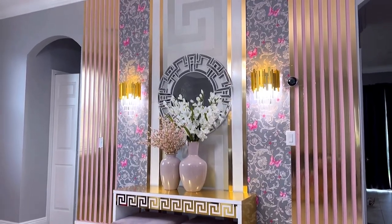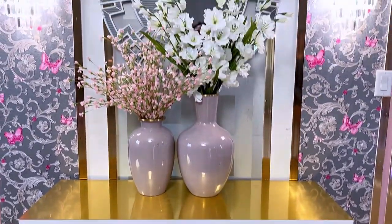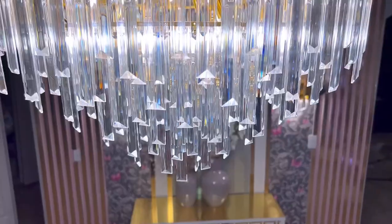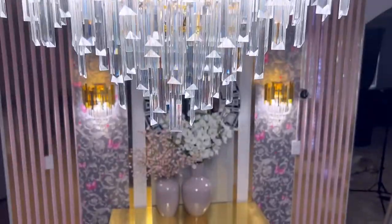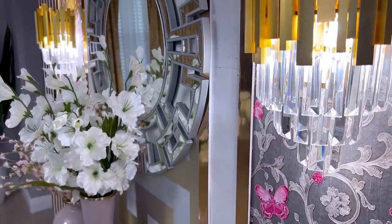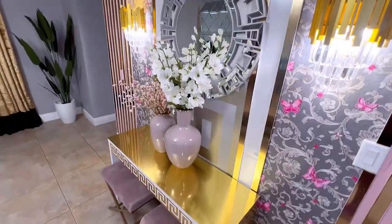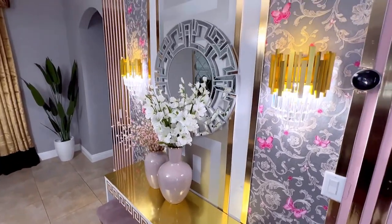Here's what the wall now looks like. I changed the chandelier to a bigger one, and it's a design that goes with the wall sconces. My friend wanted something totally different on the wall.